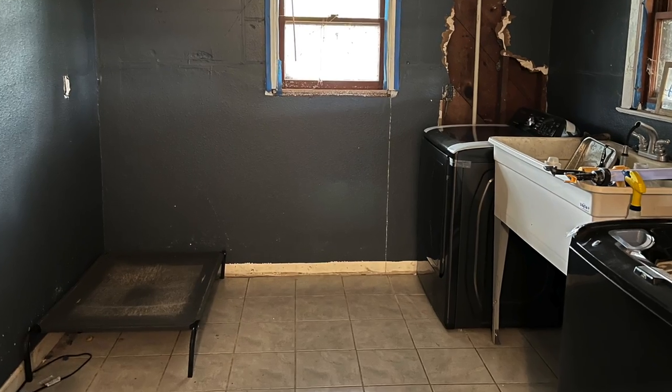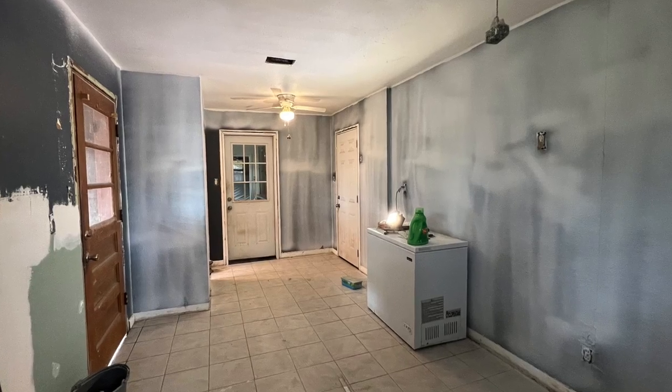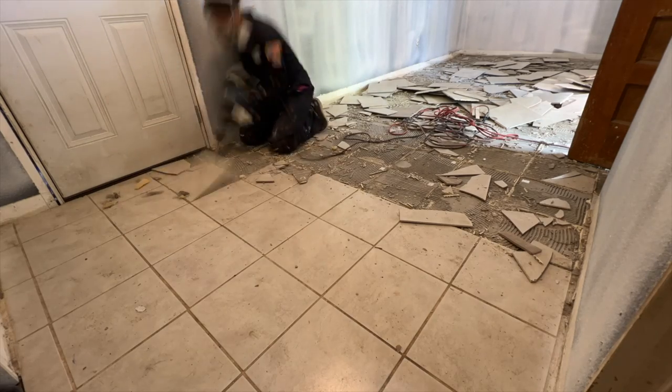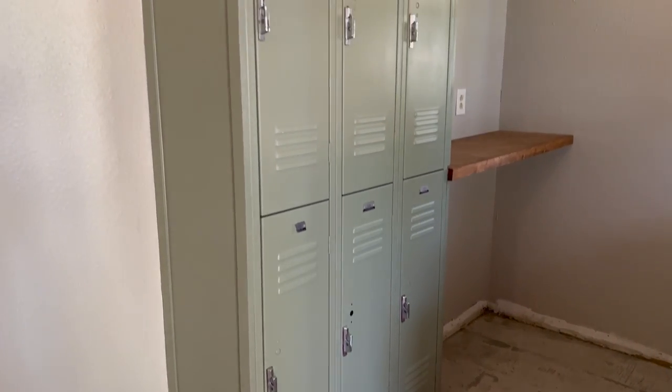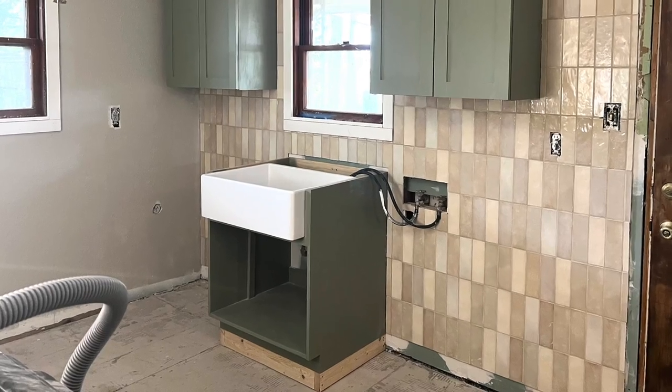Welcome back to the channel. In this week's episode we are tackling floors. To remind you, I had tile floors in this laundry room that I removed a little over a month ago. Since then I added all of the big cabinet elements to this room that I needed to work around in order to be able to put in the new floors. Now that that was out of the way, we can finally get started.